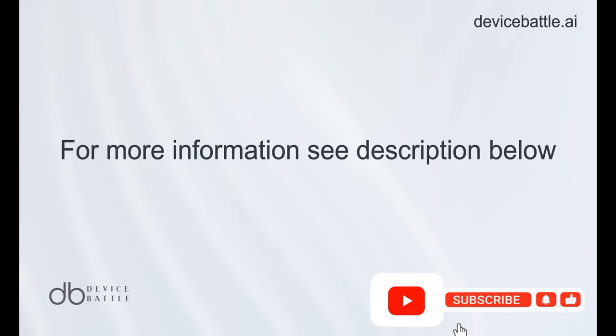Thanks for tuning in to Device Battle, with your host Hanna, your phone comparison guru. Stay savvy!